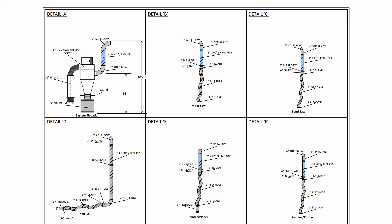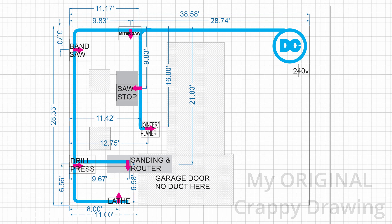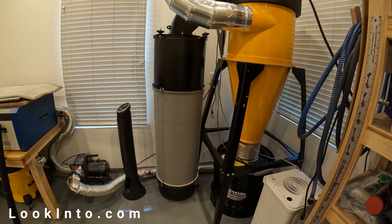I asked to work via email because phone calls are a pain for me, and Lisa did everything via email — easy. Better yet, she saved me hundreds of dollars by optimizing the pipe layout I suggested with her own more efficient plan.